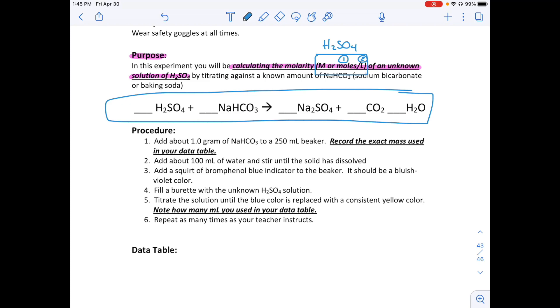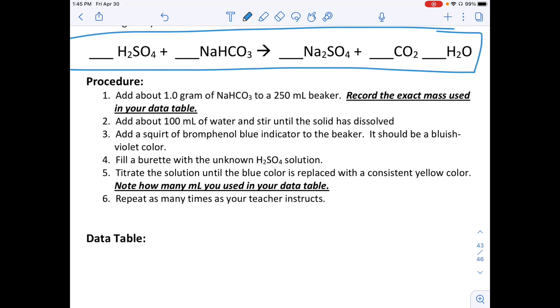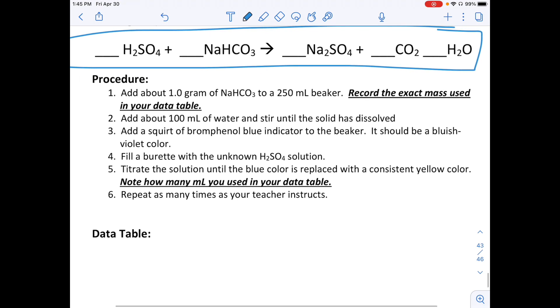Looking at the procedure: you're going to add about one gram of sodium bicarbonate to a 250 mL beaker. Make sure you record the exact mass — whether it's 1.1 or 0.9 grams, whatever it is, write it down. You want to get pretty close to one gram, but you don't need to spend a lot of time being exact; just record whatever mass you actually use.